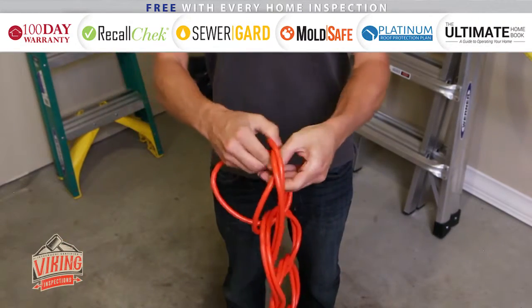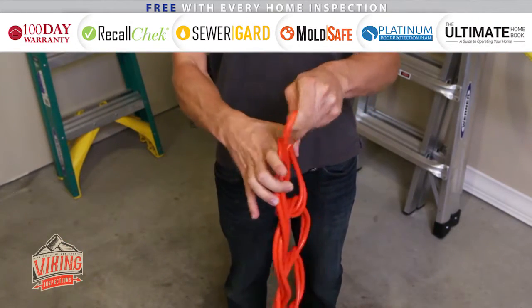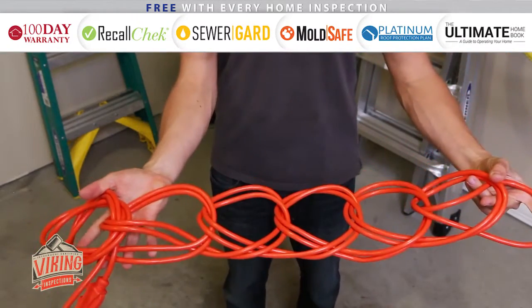When you reach the end, pull it through the last loop. You can then store the cord by hanging it from this loop.